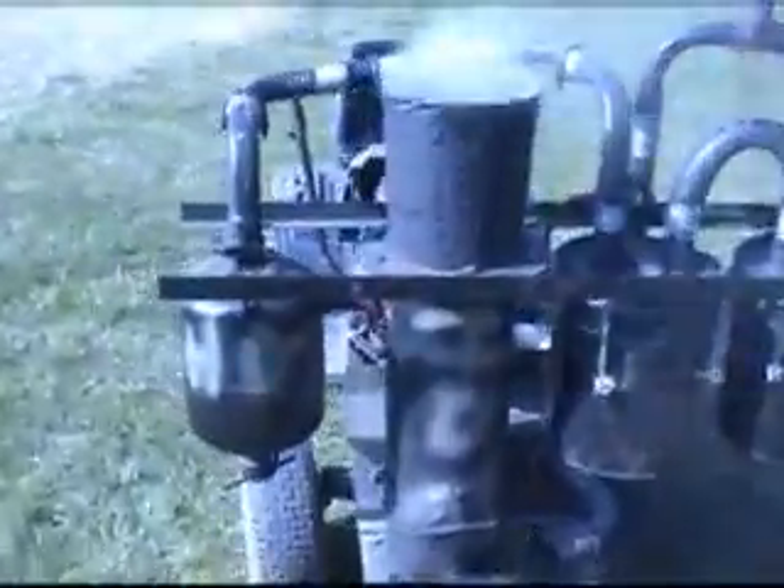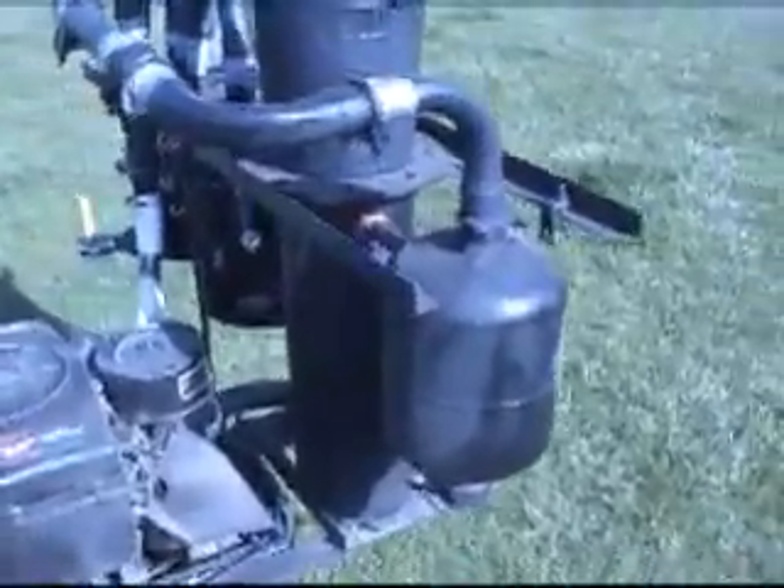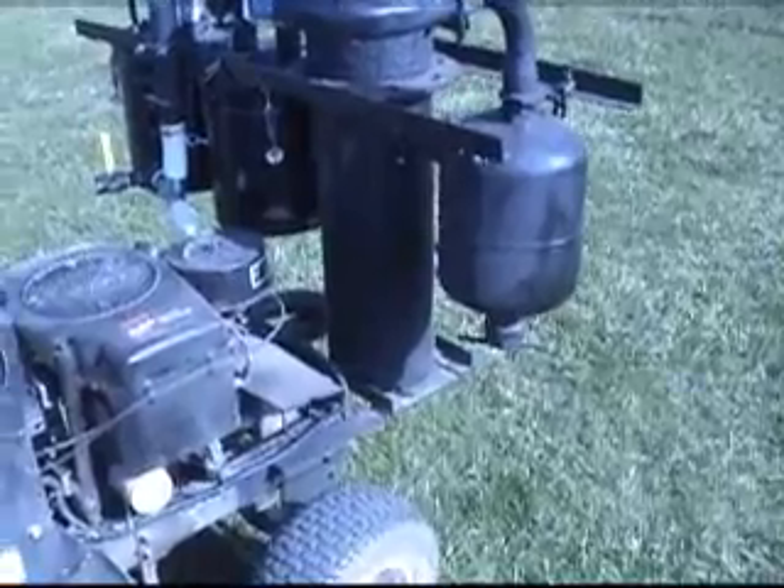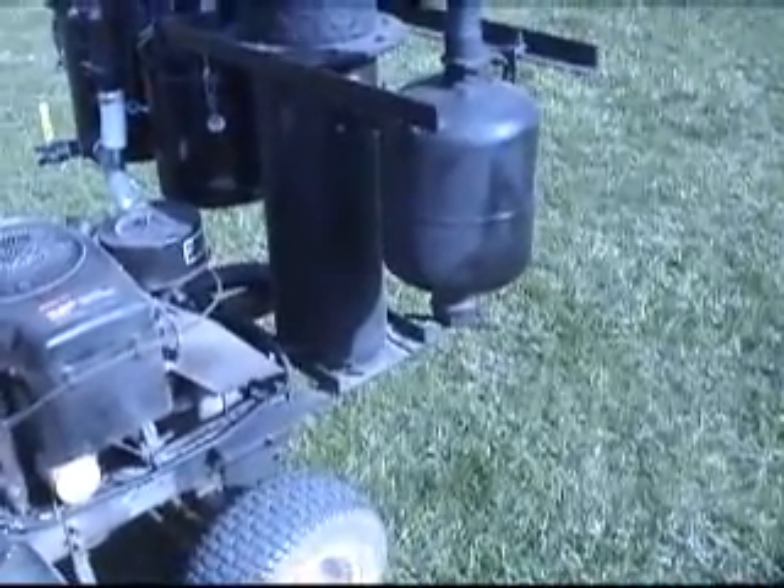Now a few things we found real useful. This is the Pseudo Cyclone made from a helium party balloon tank. It actually works well. We get about a cup full of fines for every four hour drive out of the blower clean out valve.